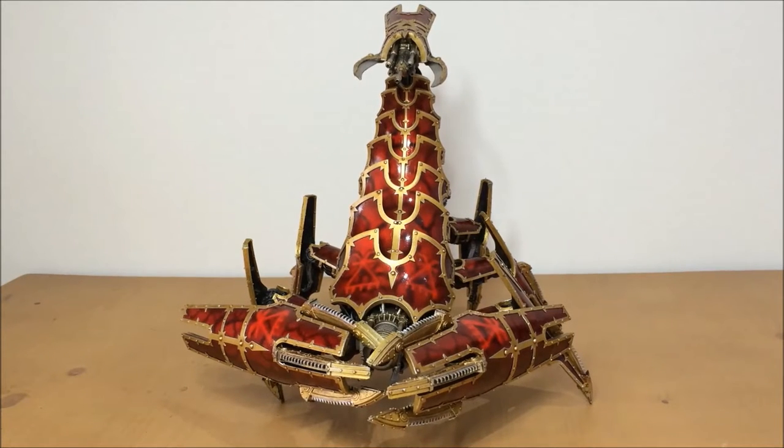Hi guys, hope you're all well. This is a very quick video update on a completed client commission. About a month and a half ago we finished a brass scorpion for Dave at Mini Wargaming, and off the back of the video going up of that model we actually received a number of inquiries regarding getting a few brass scorpions done.